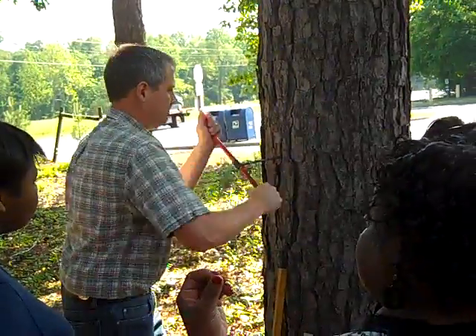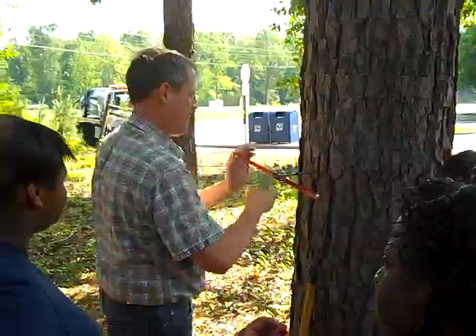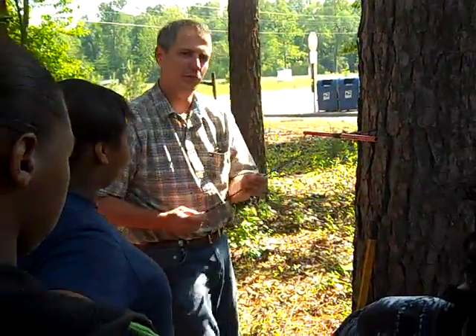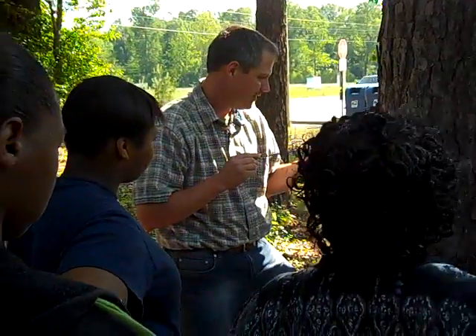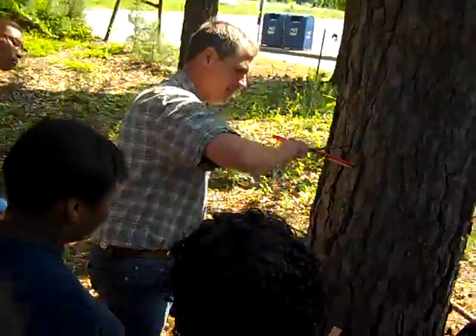So the instrument is pulling the piece of the tree out. I got a hole. This is an extractor, and that pushes it out. Slide that in. Turn it.